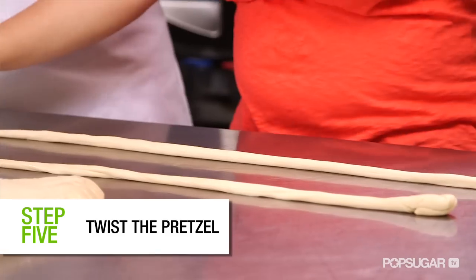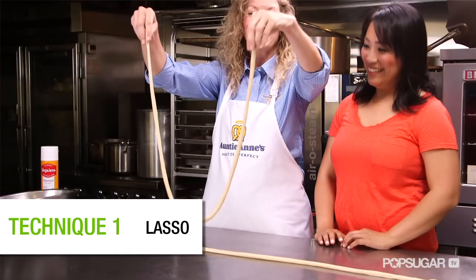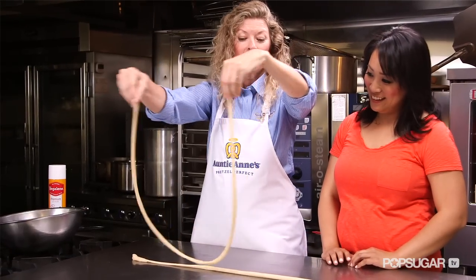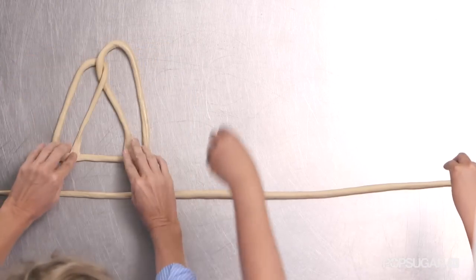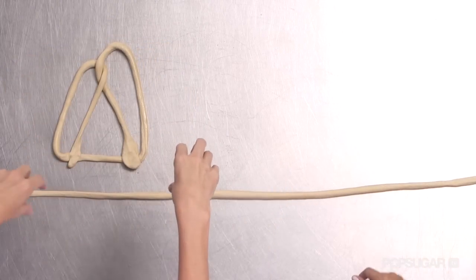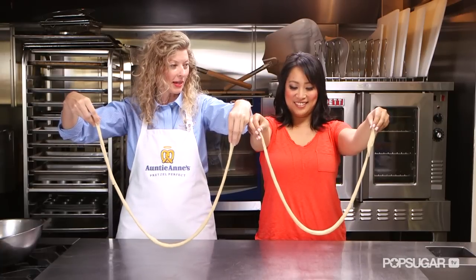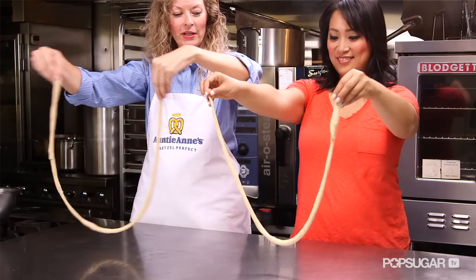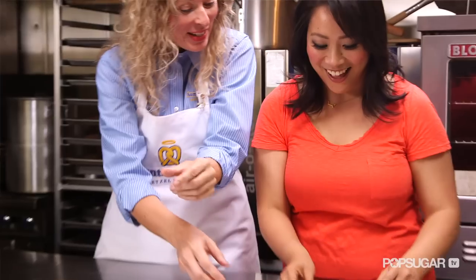Now we're going to twist the pretzel. We're going to try the lasso method. Lift it up, left hand still. Lasso. And then pinch. Your right hand is really only just going like this — only your right hand. One time around. After it goes around once, drop it and that will stop the twirling. One, two, three. Drop. That was really good.